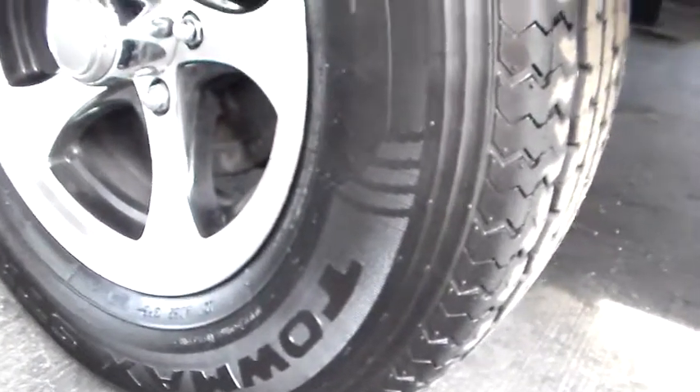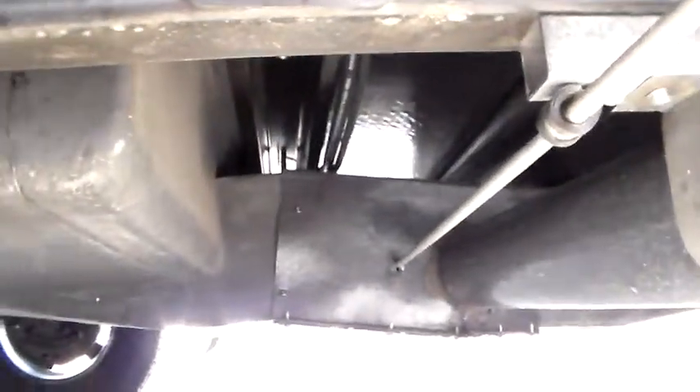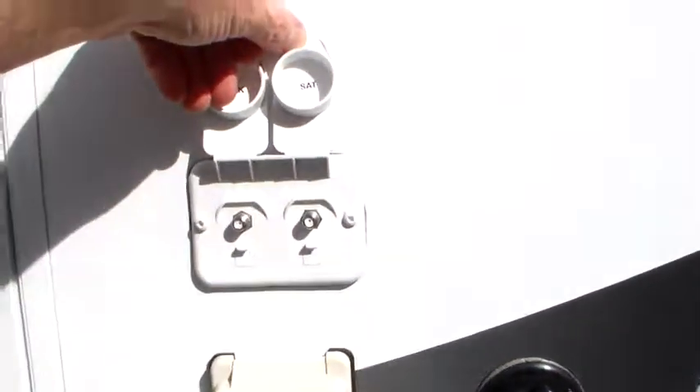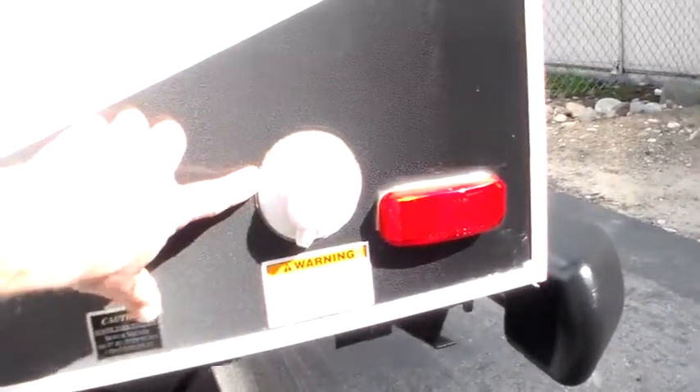Tires are a Tomex ST205. Four season coach — valves are covered, tanks are insulated and enclosed. 30-amp service, detachable power cord goes right here. Cable and satellite ready. Black tank flush. City water connection.